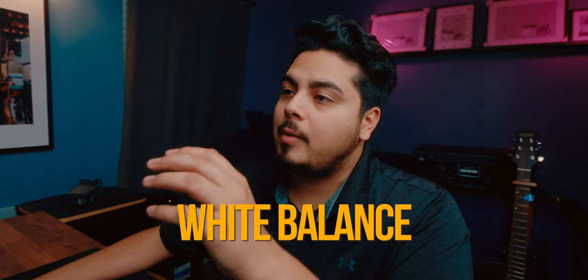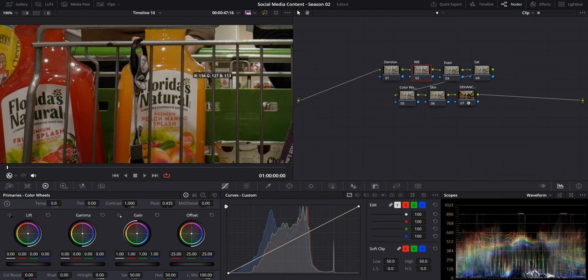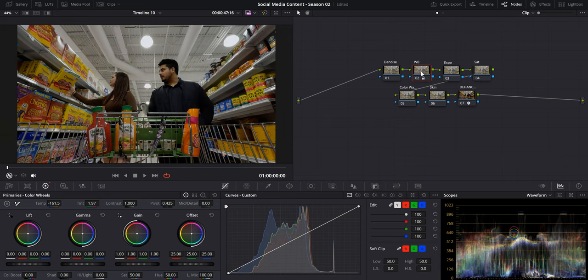Now that we have our image in Rec.709, we'll begin by setting the proper white balance for our footage. A very easy way to do this, if you didn't have a color checker in hand, is to just select something that's white, use the eyedropper, click on it, and it'll set it for you. This is a good starting point — I'm going to bump it up a little to make it cooler because that's the kind of vibe I'm going for.